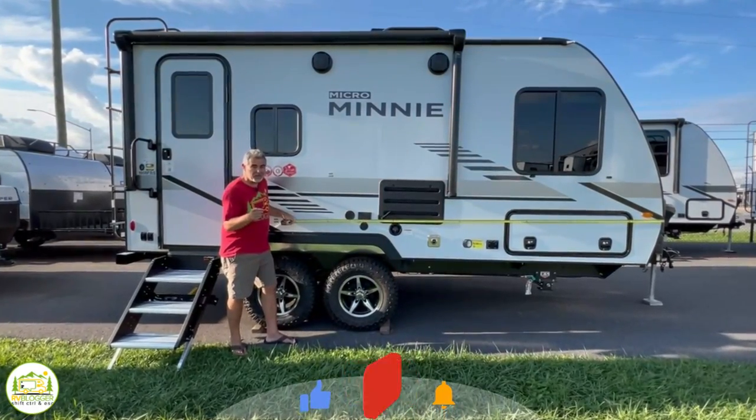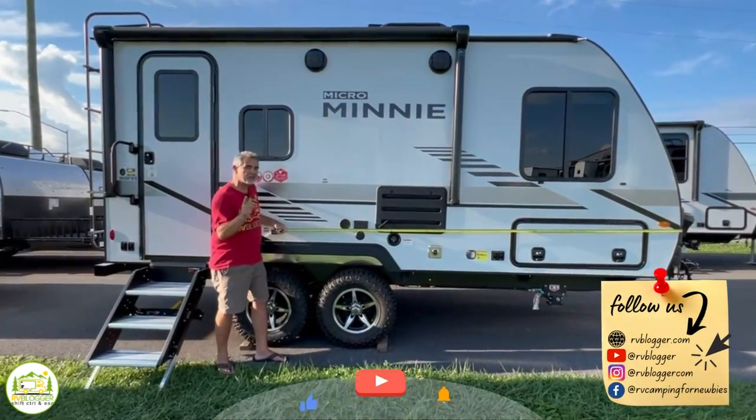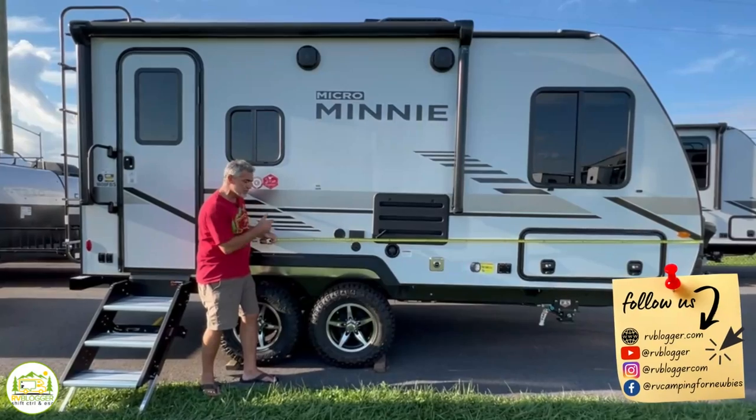Are you looking for a travel trailer under 25 feet long? Well, stick around. We found three awesome floor plans that measure up.